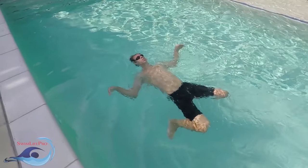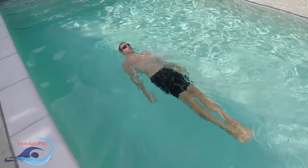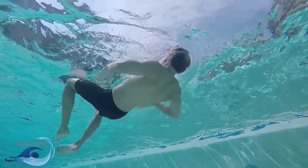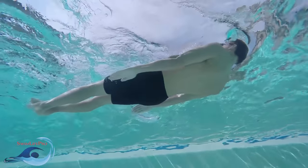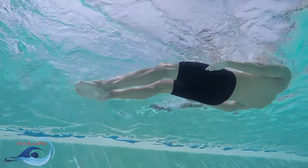The glide for the elementary backstroke is essential, as it allows the power from each kick and pull to move you through the water in the most efficient way possible. Unfortunately, the glide is easily skipped by beginner swimmers, as it feels unnecessary. It is important when first learning the elementary backstroke to overemphasize the glide in order to create good habits early on.